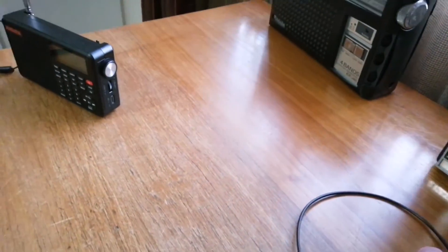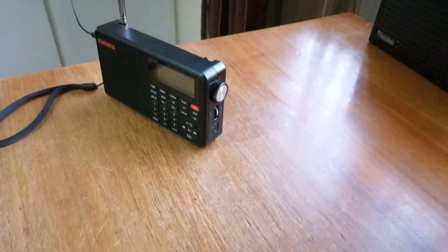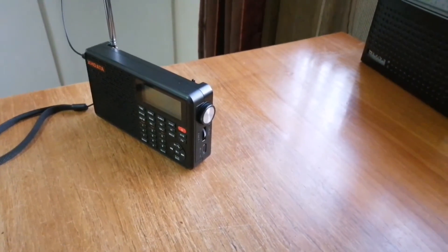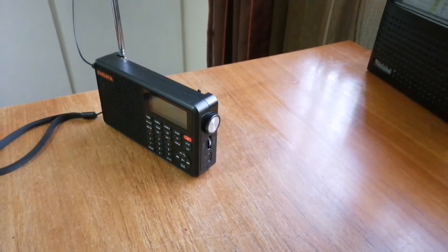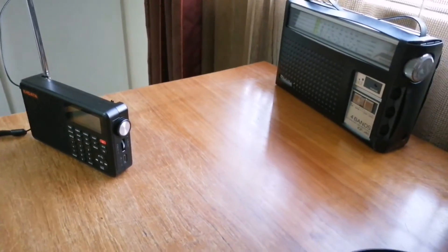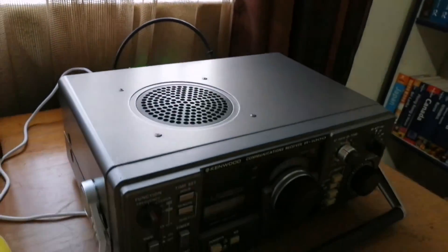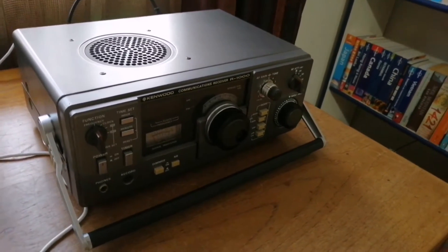I do get quite good reception on my portable radios as well. There are some cards in this video showing reception on the MLA 30 Plus that you can look at. In very basic terms, this is what I did — this is how I set up my loop — and I've been having lots and lots of success with it.